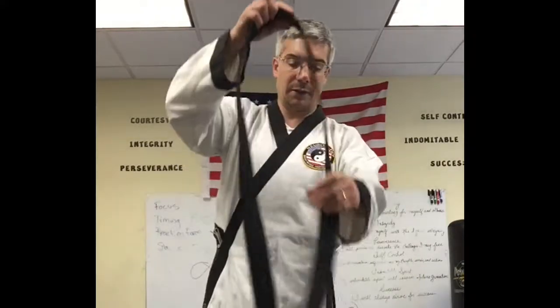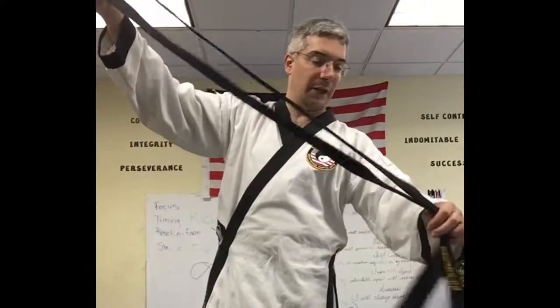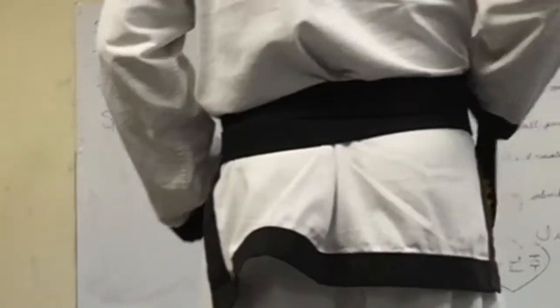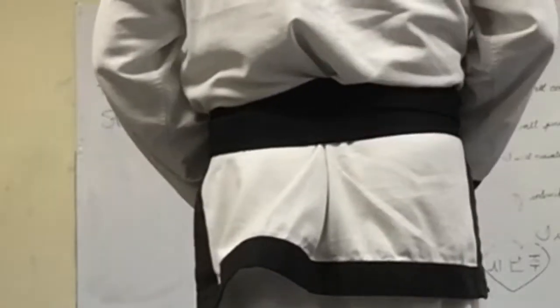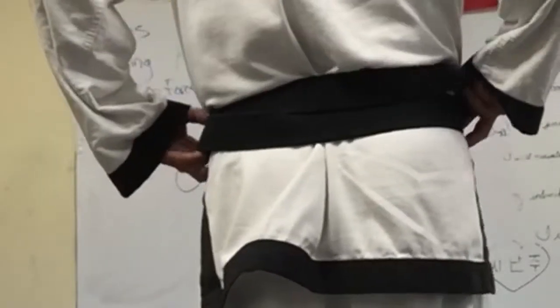Most people learn how to tie their belts by folding it in half to find the midpoint of the belt, then placing that midpoint at your waist, and then wrapping it around. To keep it neat, this doesn't really work too well because it does crisscross in the back, and eventually as they're moving around in class, it starts to move around.